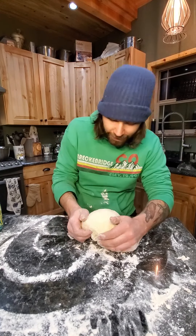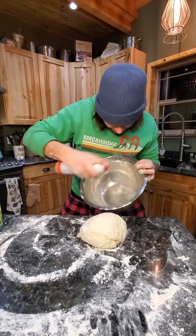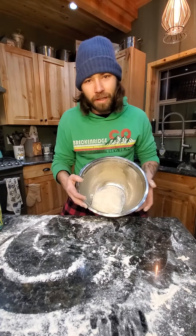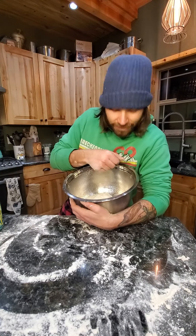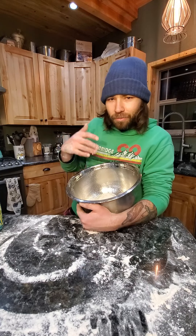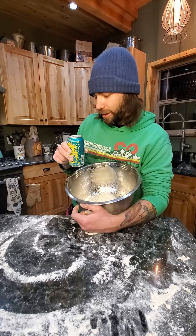Now that we've got our ball nice and tight, we're going to let this proof overnight. I'm going to take a clean bowl, spray it down really well, put our dough in the bowl, and plastic wrap the top. Before we plastic wrap the top, we want to spray the top too, so that if our dough proofs and touches the plastic, it's not going to attach when we pull it off. You want to make sure you make this an hour or two before you go to bed. Proof it overnight — this is a true 20-hour proof. I'll see you tomorrow when I'm not as drunk as I am right now. Cheers.